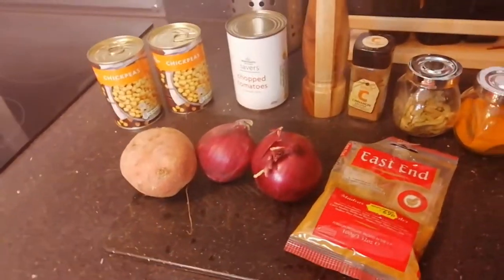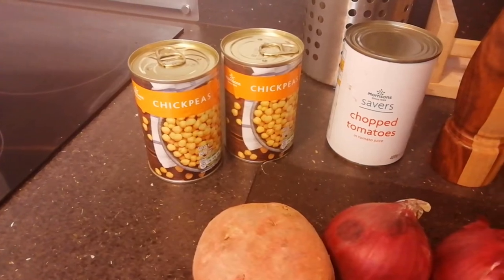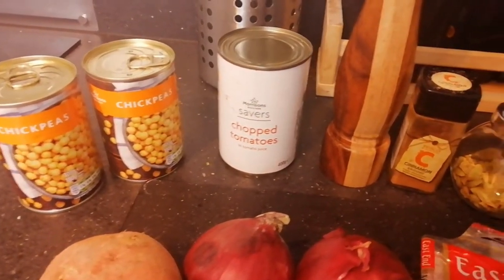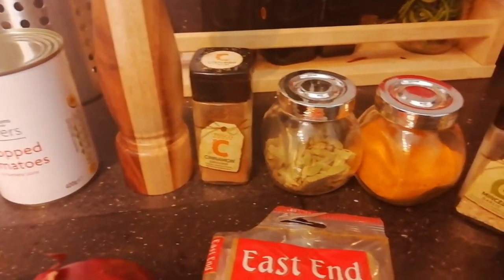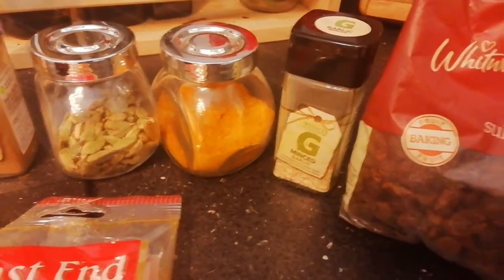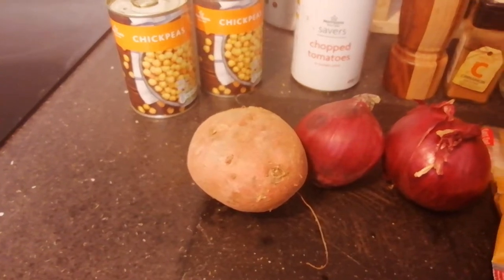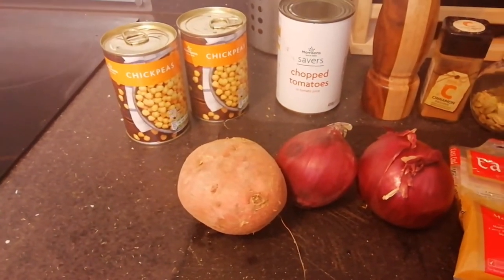To make our chickpea curry we're going to need the following ingredients: two tins of chickpeas, one tin of chopped tomatoes, some rock salt, a little bit of cinnamon, cardamoms, turmeric, some garlic, a few raisins, curry powder, a couple of onions and a sweet potato. The sweet potato is going to get baked.